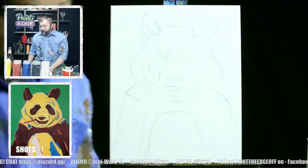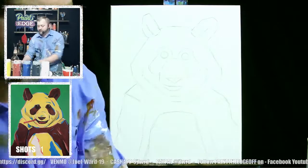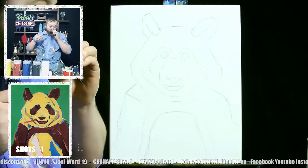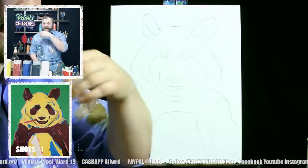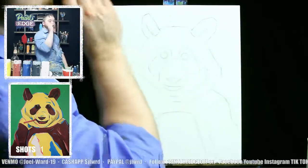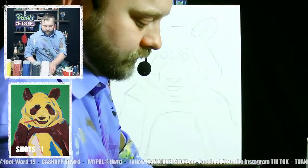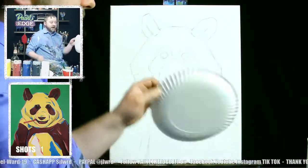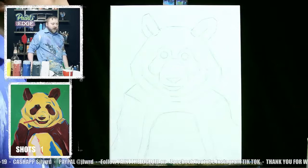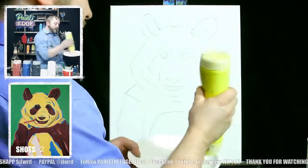Okay, the arms go down — nothing too crazy. There's our panda bear! Good job, we've got it drawn in. Let's take a shot. Now let's go ahead and paint our background in.